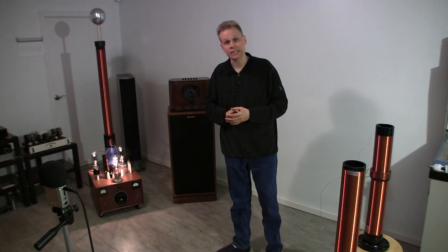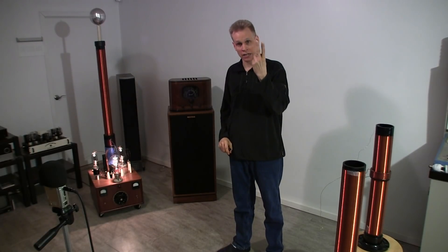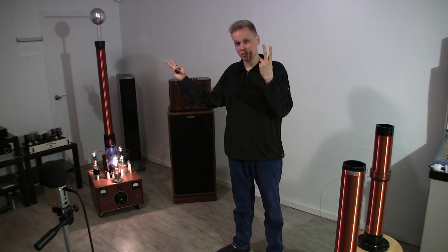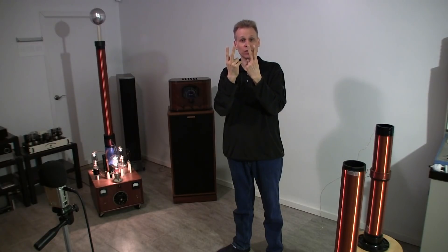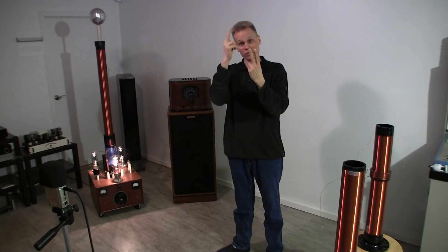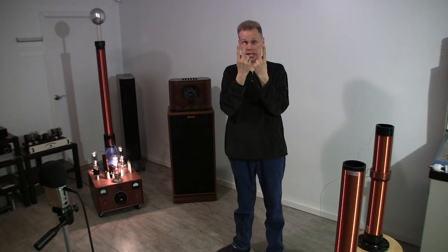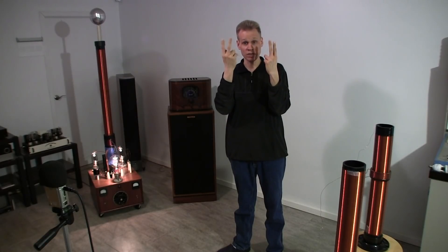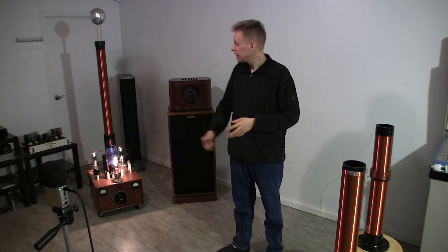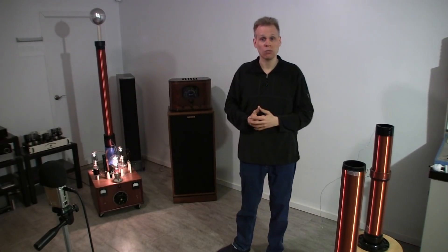Another way to visualize resonance: take a tuning fork and ring it so it's making an audible note, then bring another tuning fork that isn't making any noise close to the ringing one. Because these two devices are built so similarly, they'll make the exact same frequency when ringing — this one will transfer some energy into the other and it will just start to ring just by bringing it close. It's really the same thing with this coil, and really what Tesla was trying to do with his big tower.